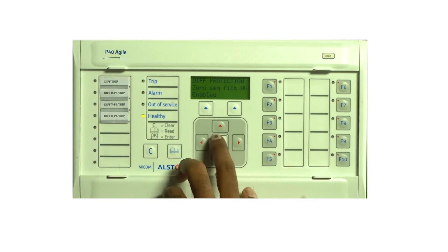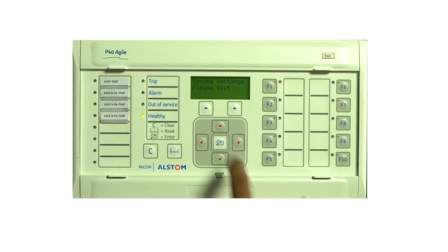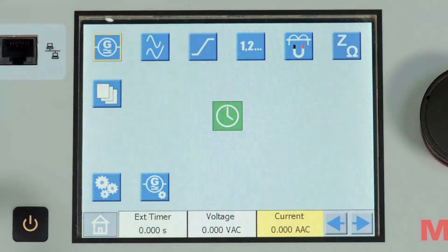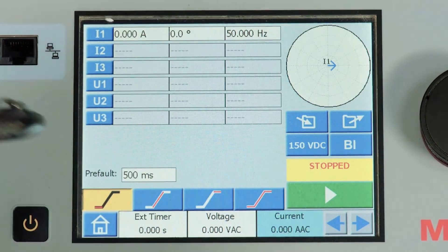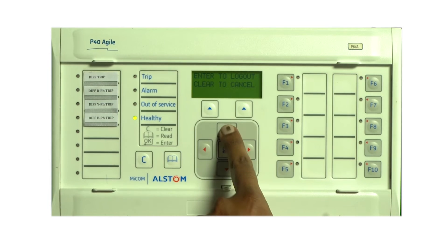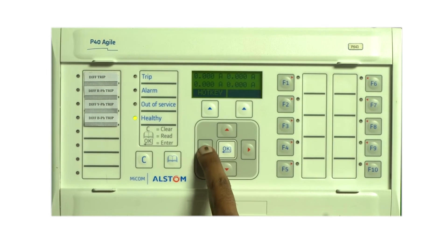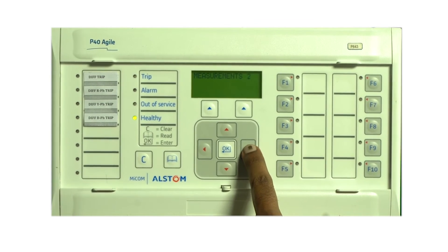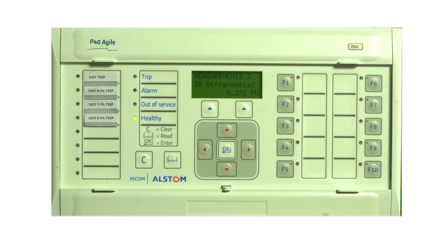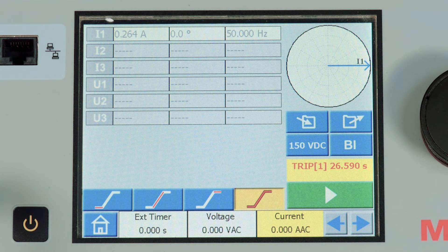Let us disable the zero sequence compensation. Let us ramp the current on HV from 0 to 0.4 amps, starting at 0 at a rate of 0.01 amps up to 0.4 amps. The feedback is also connected so let's observe the exact pickup. We can see the current at 0.264 amps is the exact pickup, which in terms of per unit is approximately 0.3, as observed in the relay.